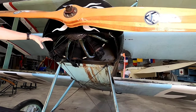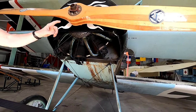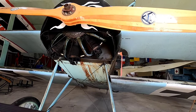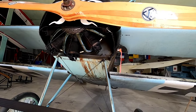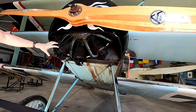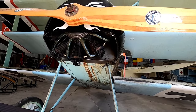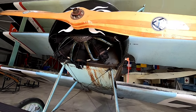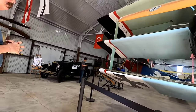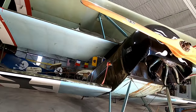The rotary engine cools itself very well, but that rotating mass makes it really hard to turn against the engine rotation and really easy to turn with it. The problem is, the bigger you make it the more mass there is, so they only got to a certain size before they became unwieldy. This is the plane you'll see flying on the website.